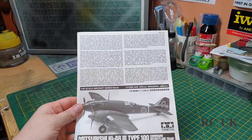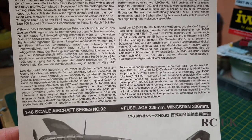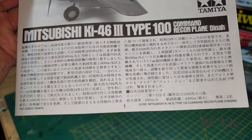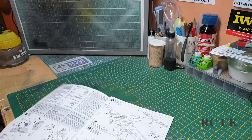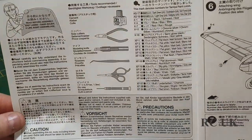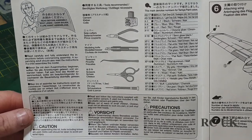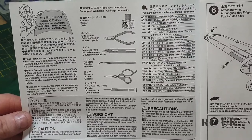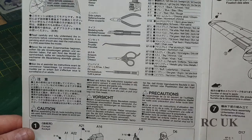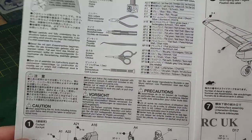The instruction sheet has a pullout page with information about the aircraft if you wish to read it, and the same again in Japanese. The first page covers how to use your tools and has your color callouts - obviously Tamiya paint: FX1, FX4, FX7, FX11, X18, FX2, FX3, FX5, FX10, FX15, FX16, FX19, FX21, FX49, FX52, FX56, FX57, FX58, and FX64. If you don't like using Tamiya, you can use other manufacturers.